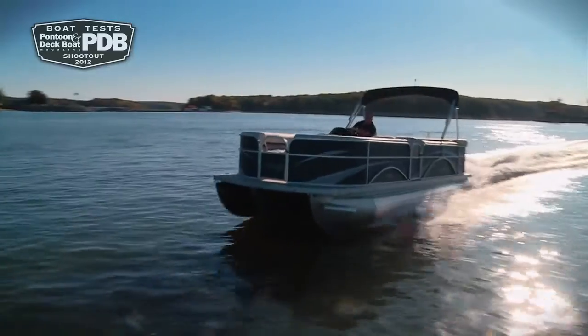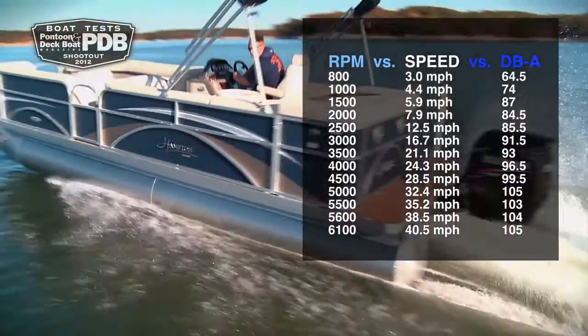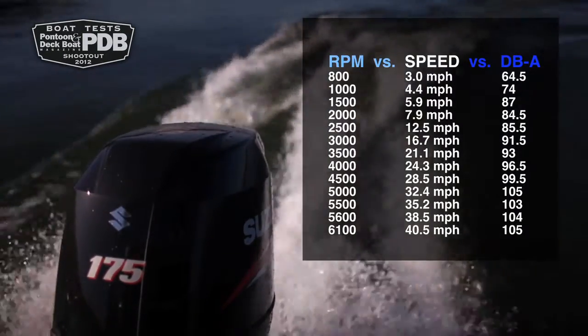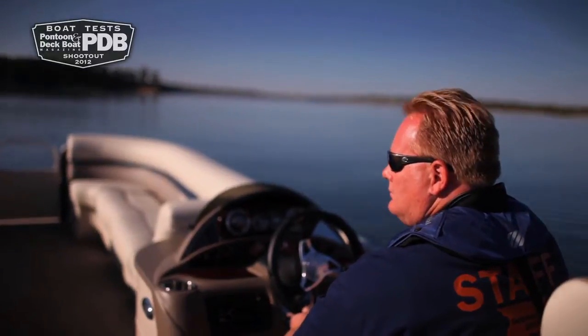We had no problems getting up on plane with the Suzuki 175 HO on the back, and at full throttle we reached speeds over 40 miles per hour. She banks beautifully in the turns, and with that ski tow pylon, this would be a great water toy boat with plenty of room for the entire family.